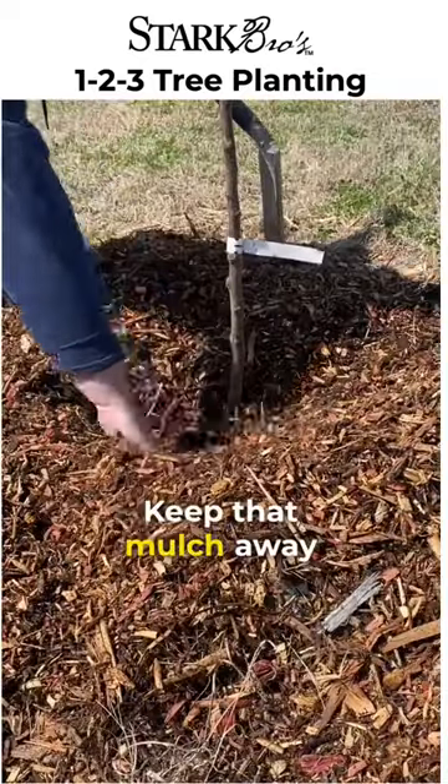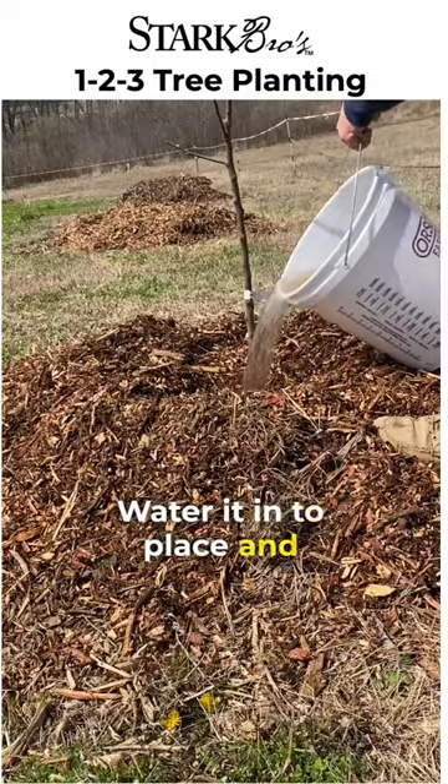Use mulch. Keep that mulch away from the bark of that tree. Water it into place and you're good to grow.